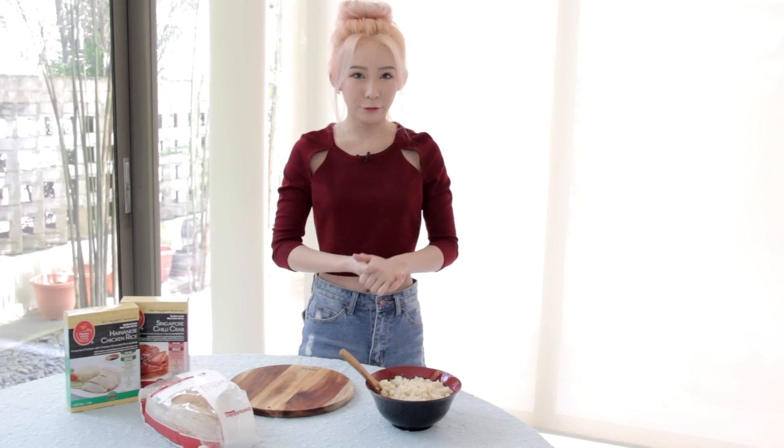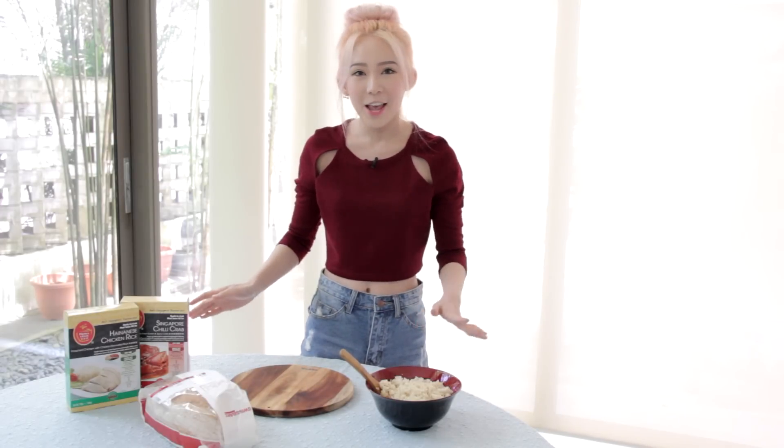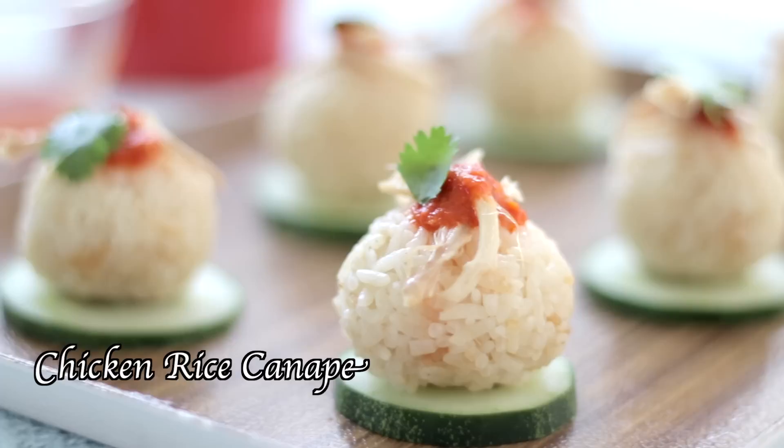Hi guys, welcome to another episode of Food My Life! Since National Day is around the corner, today I'm going to be showing you guys how to make this photo-worthy feast which is inspired by local favourite dishes. I guarantee it's gonna be delicious and really impressive for your guests and family members, so watch the video to find out how to do it.